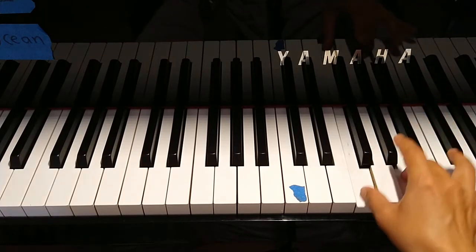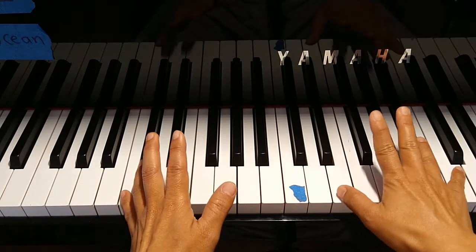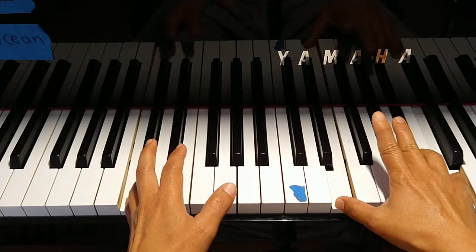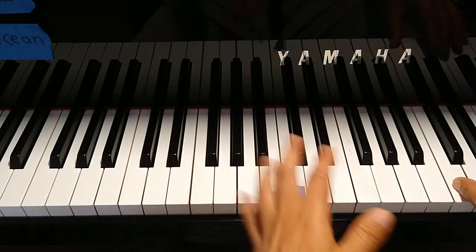F position. Left hand is C, thumb at the E. Both hands move at measure five. This is C, this is F.